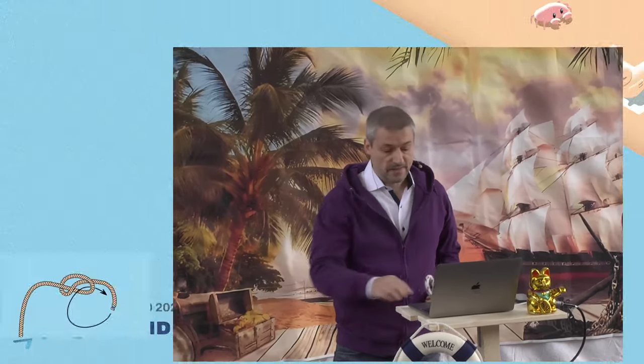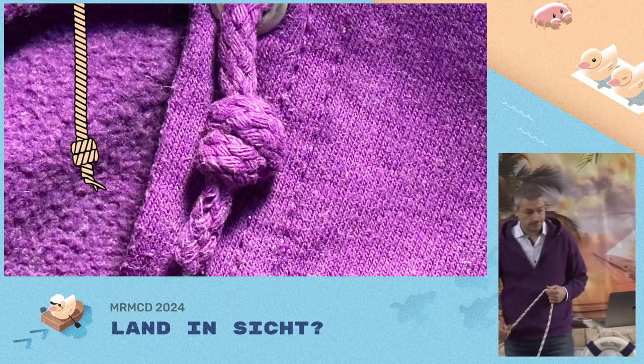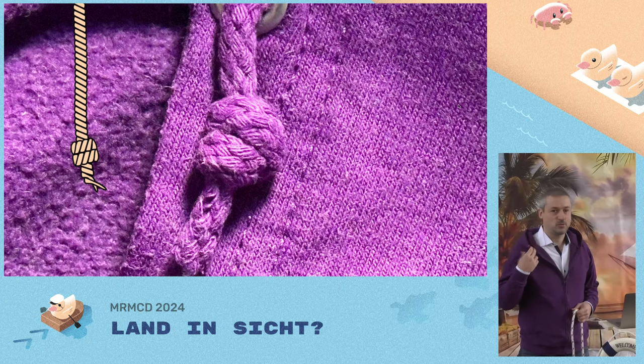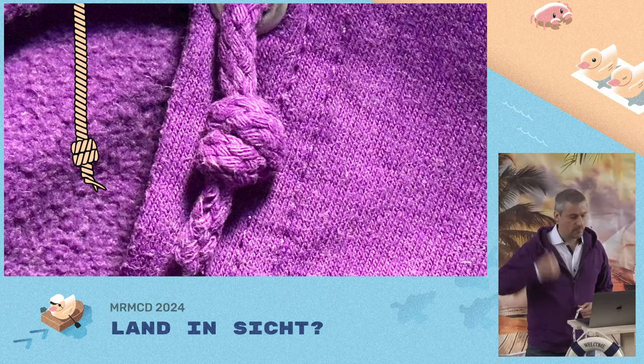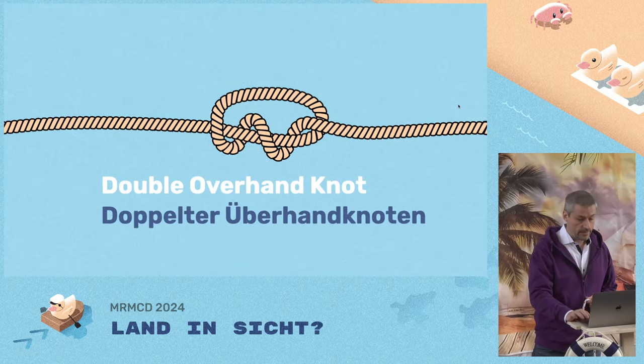What is it used for? Same as before, as a stopper knot. I use it, for example, to prevent the ends of a rope from fraying so it doesn't slip in. That's the double overhand knot.